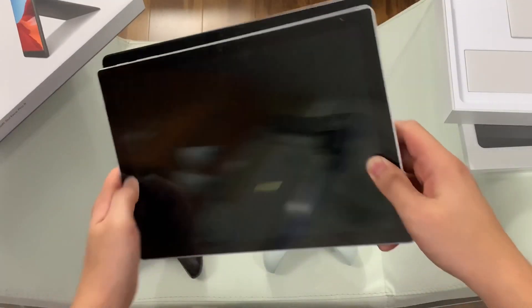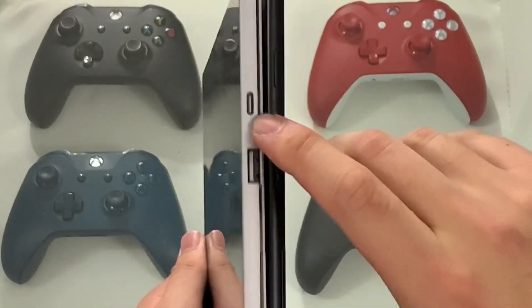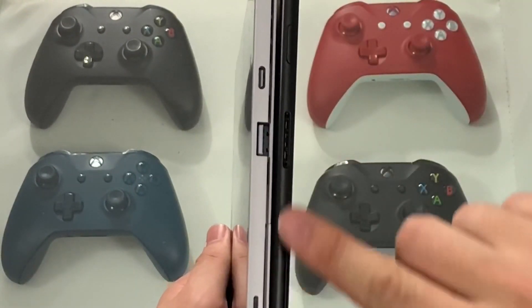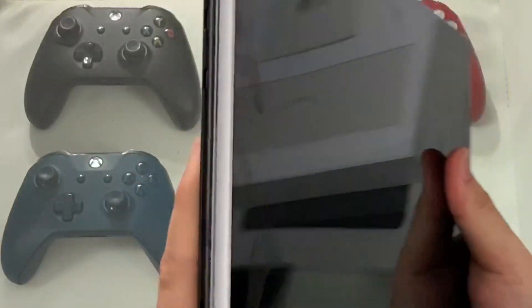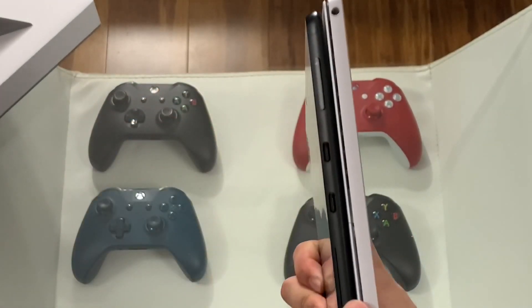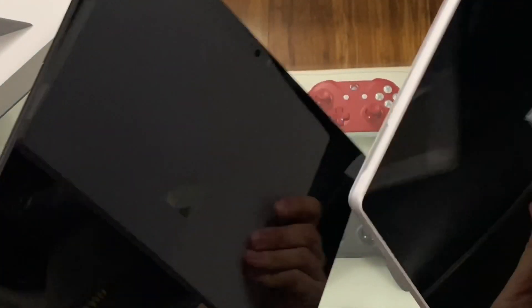The Surface Pro X is much thinner and a little taller. For port differences, you have USB-C and USB-A with a charging port on the Pro 7. On this side, all you have is the volume rocker and the Surface adapter. And on your left side, there's only the headphone jack for the Pro 7 — but the Pro X has two USB-Cs and no headphone jack.